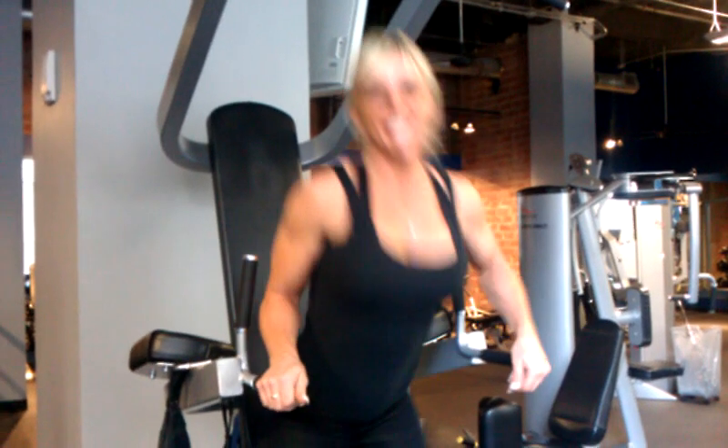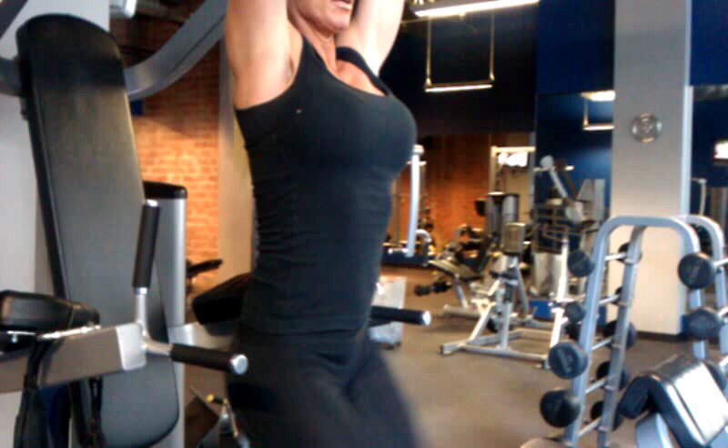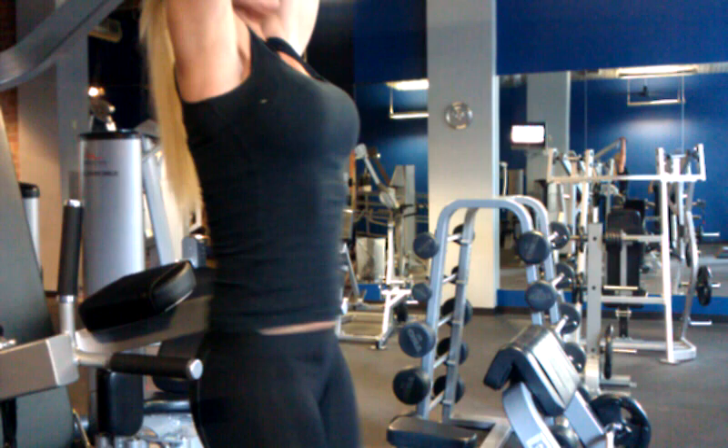Alright ladies, here is our Hanging Knee Up. We're going to hang — don't let your shoulders drop, hold yourself up, knee to the chest. And then our Hanging Pike is legs straight to a pike. Then we have our toe up, all the way up.